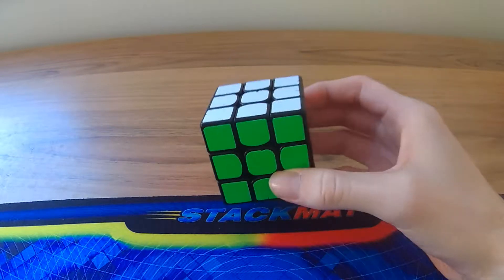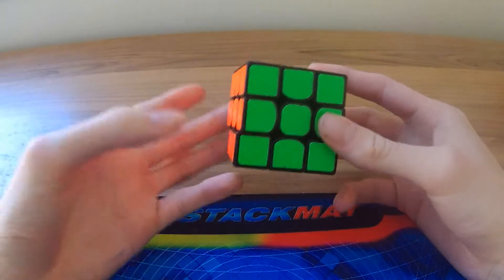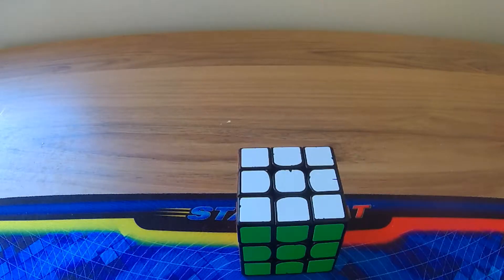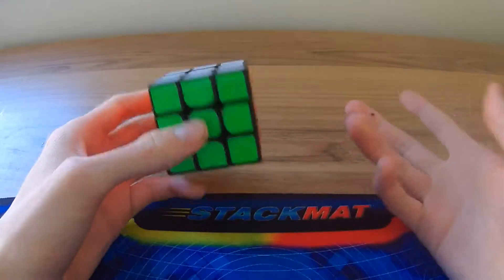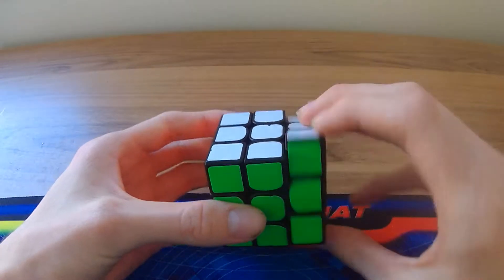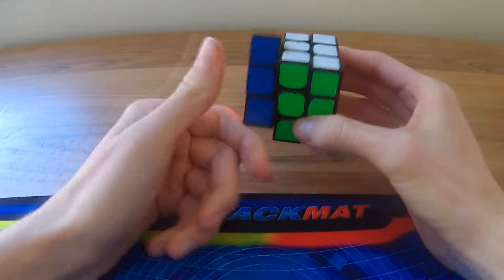Back to the finger tricks video. Once you've got a speed cube, it's pretty much all up to practice — practicing these finger tricks. In order to spin a cube fast: one, get a speed cube, which is easy — just go buy one. Then the hard part comes in where you've got to practice moving the cube.